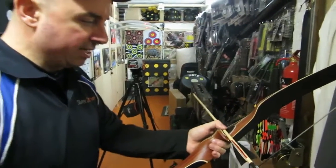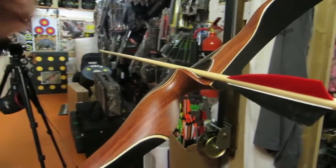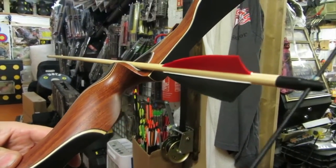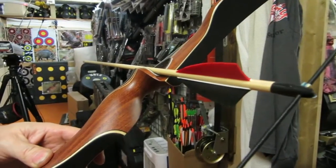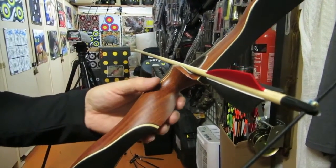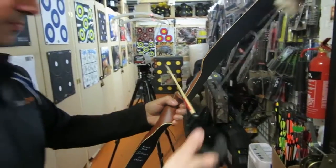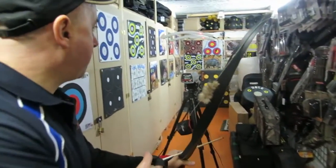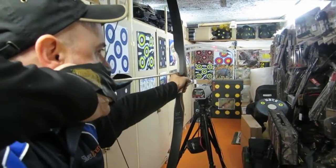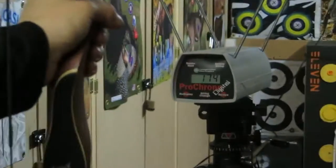These are the Bearpaw Eco shafts — a spruce shaft, full length. We've got 125 grain top hat brass piles on the front, 440 grain total weight. This is our basic entry level arrow. We'll see how fast they come out with the Keoa.